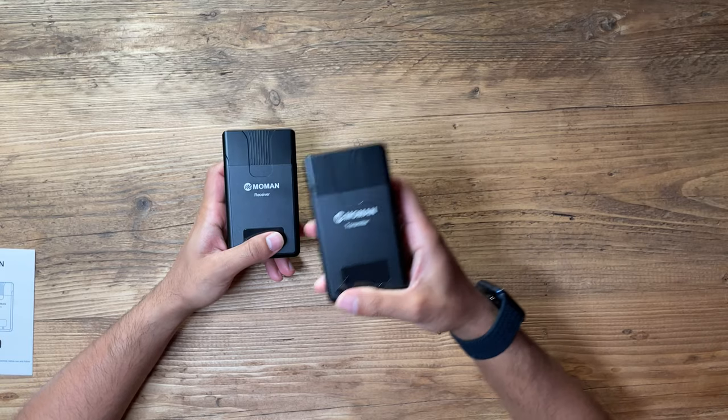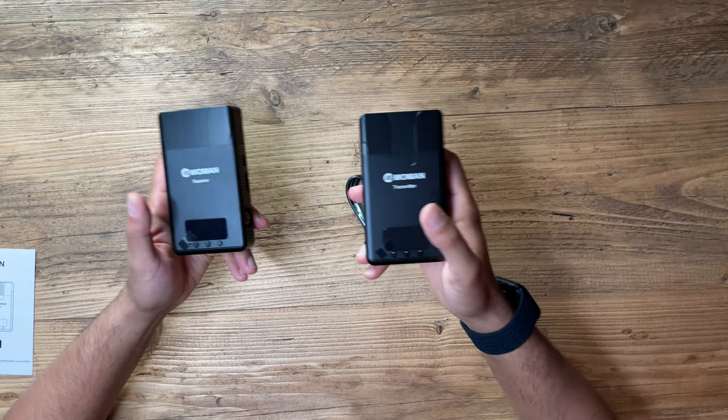One caveat to note: this only allows you to wirelessly stream 1080p at 60Hz refresh rates. Speaking of monitors, this can easily be displayed on on-camera monitors or on a TV — any HDMI input will work absolutely fine.